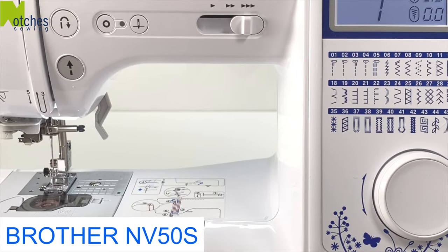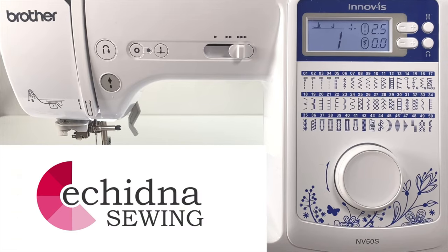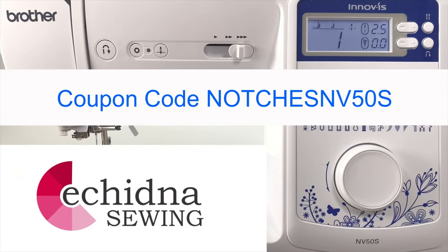I'm using a Brother Envy 50s sewing machine. The link for this and the tools I use can be found down in the description. Make sure to use coupon code Notches Envy 50s for the special offer.